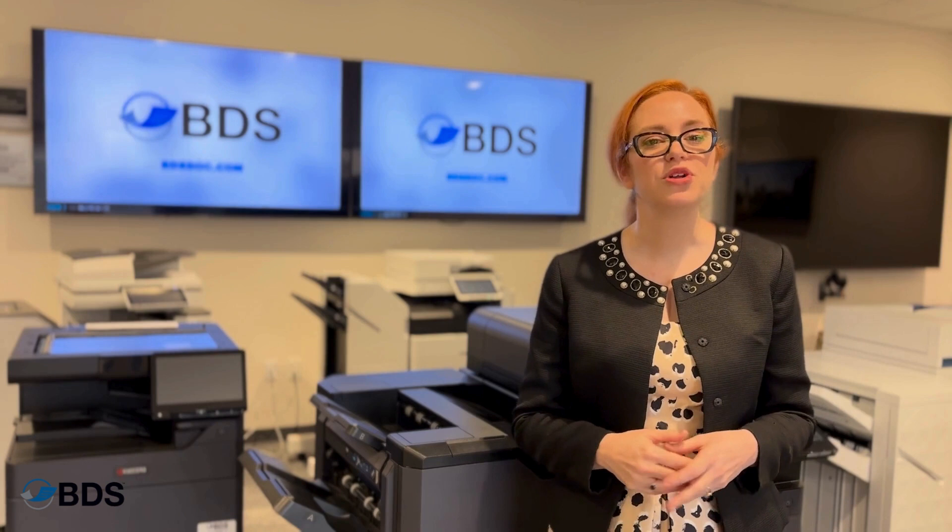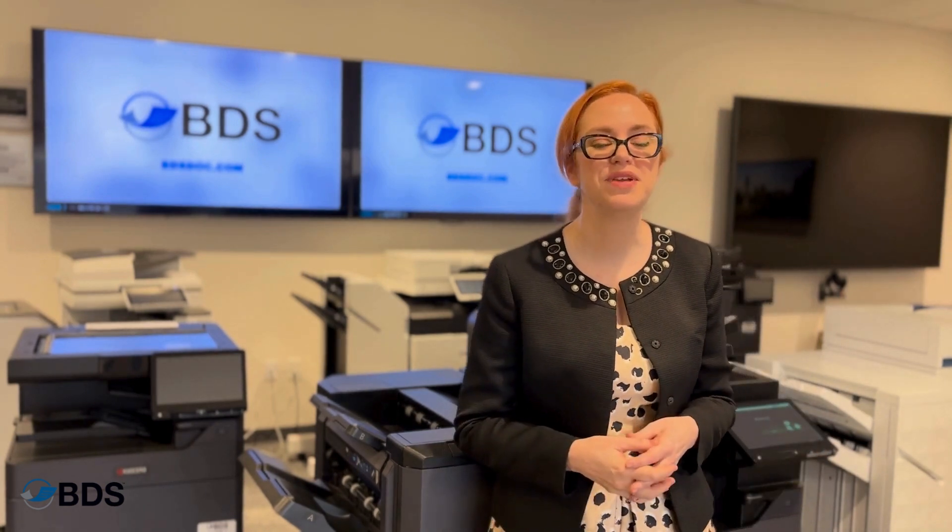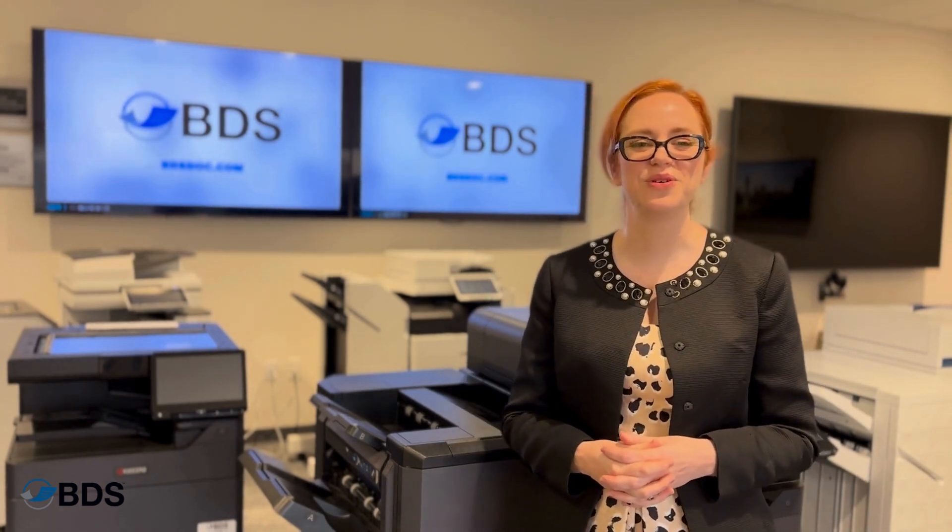For more information about your printers, you can reach us at BDSDOC.com or like and follow this channel.